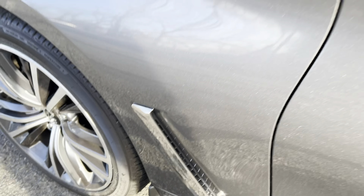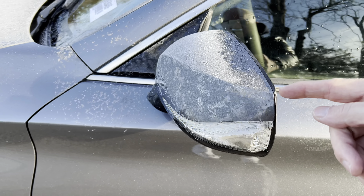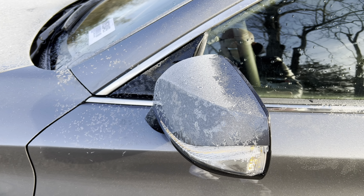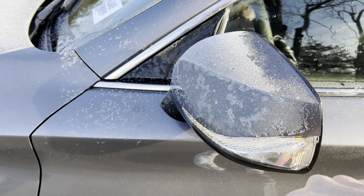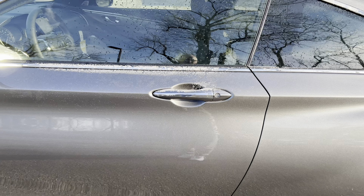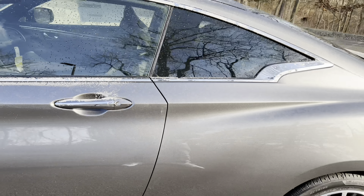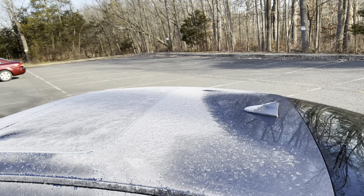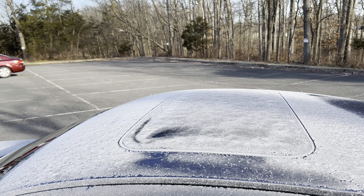Moving in closer, here is the silver vent on the front fender — it is functional. We are color-matched on the side view mirror. Please excuse all the ice, it is a frosty morning and this car was sitting for a while. We have LED turn signals, color-matched door handle with some chrome trim, a color-matched shark fin antenna, and a sunroof with a lot of frost on it.